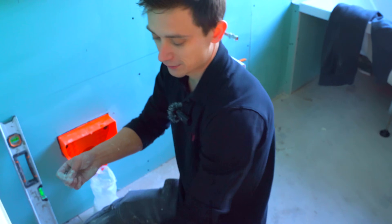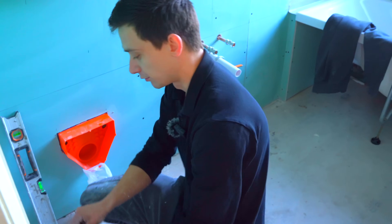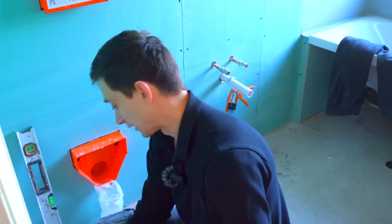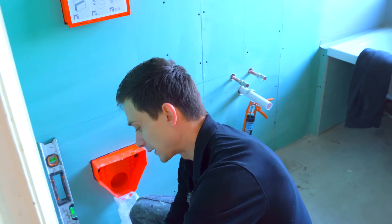You should always put two spreads on, so either you put a notch spread on the wall and then back-butt the tile, or you put a notch spread on the tile and back-butt the wall. I do the latter version - I put a spread on the wall and a spread on the tile, basically because the plasterboard will suck it in at a different rate to your tile.